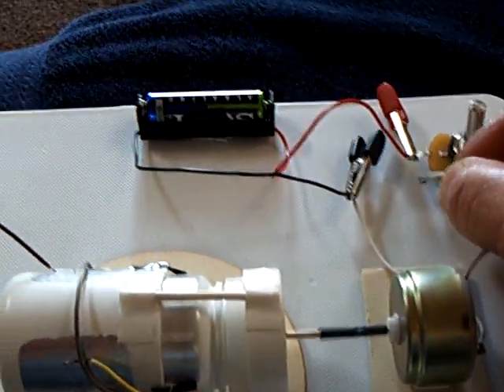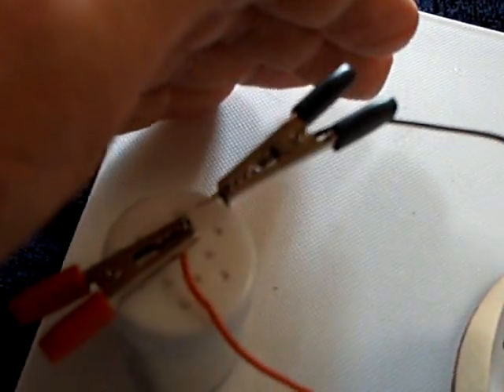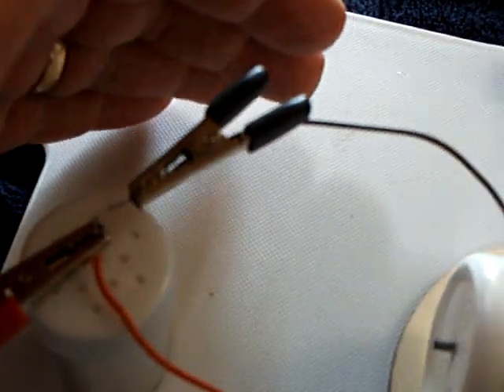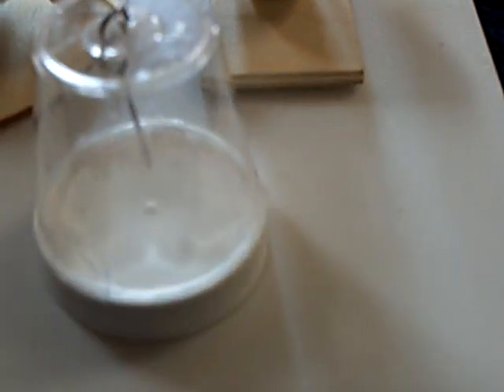Alright, let's show you how it works here. It's in the thousands of volts. You can see the thing charge up and discharge with this electroscope here.